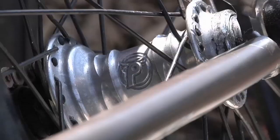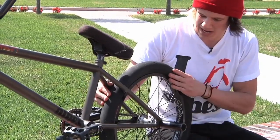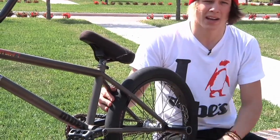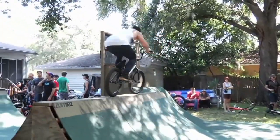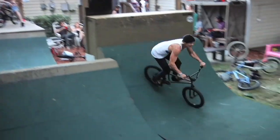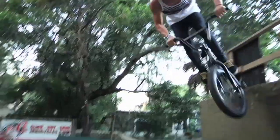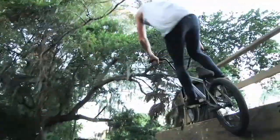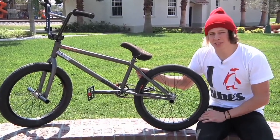In the back, I'm running a Profile mini, laced to an alienation delinquent, with an animal ASM. On the back, no titanium. And a shadow peg in the back. It may not be no blammo, but it's a pretty sweet Haro.